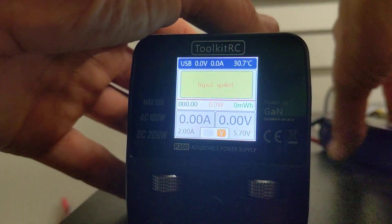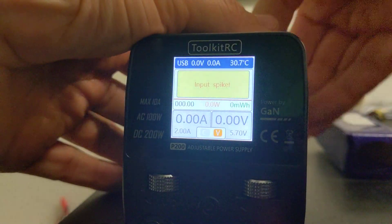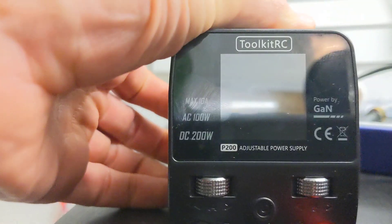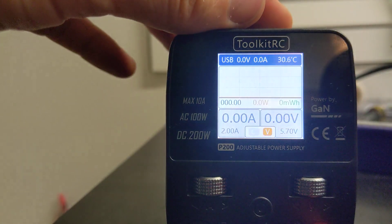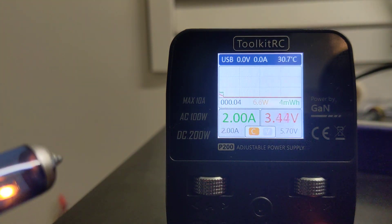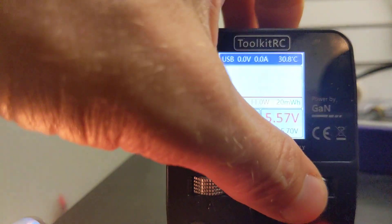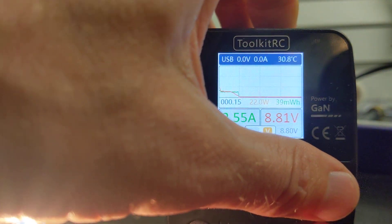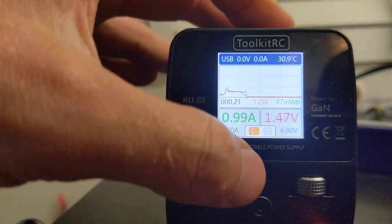Weirdly though, if you power it with a battery, it works fine. So there must be something wrong with the transformer, I guess.